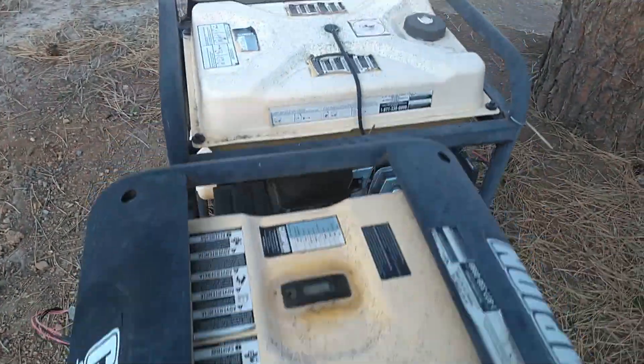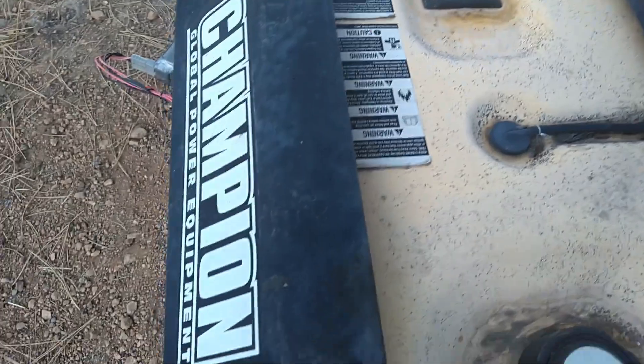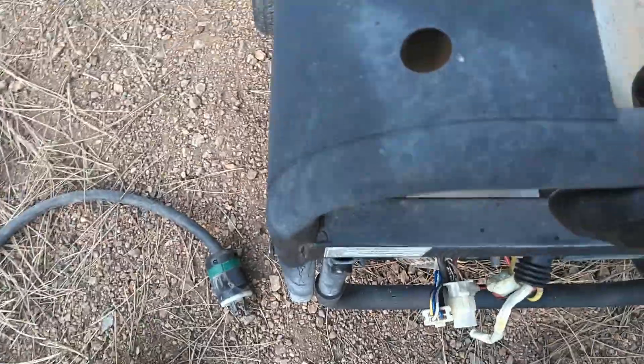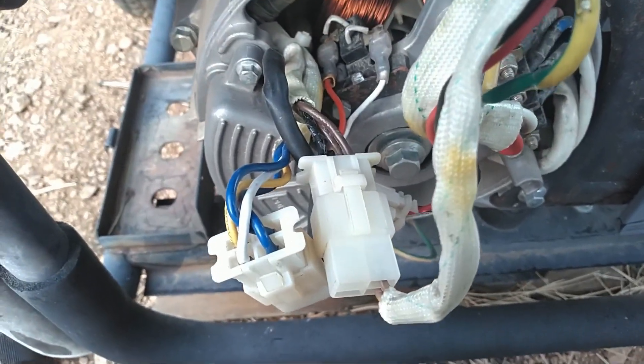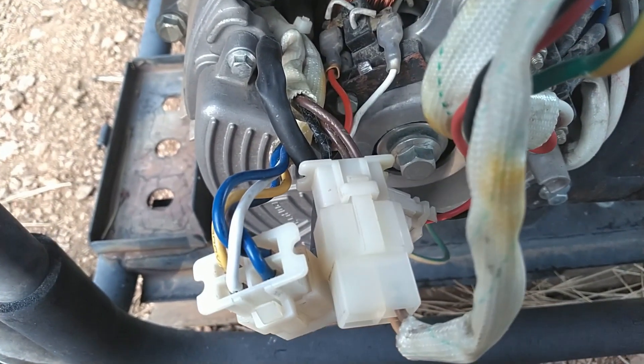I do have two of these generators — one runs off propane too, so I do have a backup to my backup generator. Anyway, let's get going and replace this AVR and get it adjusted.